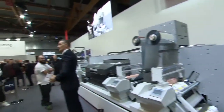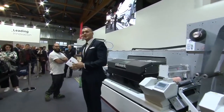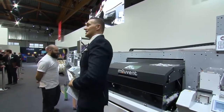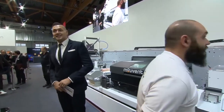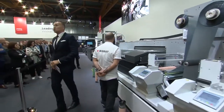Good afternoon ladies and gentlemen, welcome back to Bobst and welcome to another very exciting presentation. Come closer if you wish to attend — there's a lot to see, a lot to discover, and a lot to wonder.